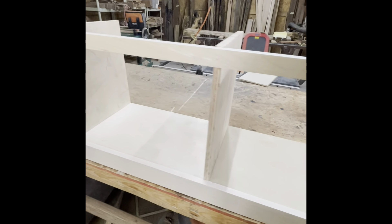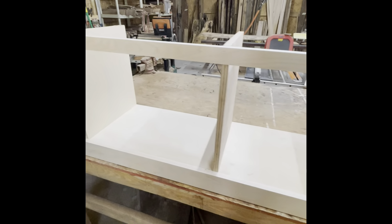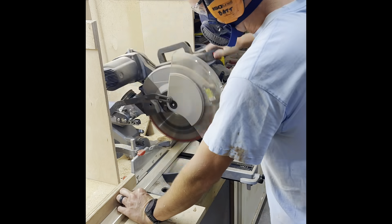Here is the lower carcass coming together, and as I mentioned everything was already measured out, so all I had to do was look at the board, cut everything to size, and nail it together.